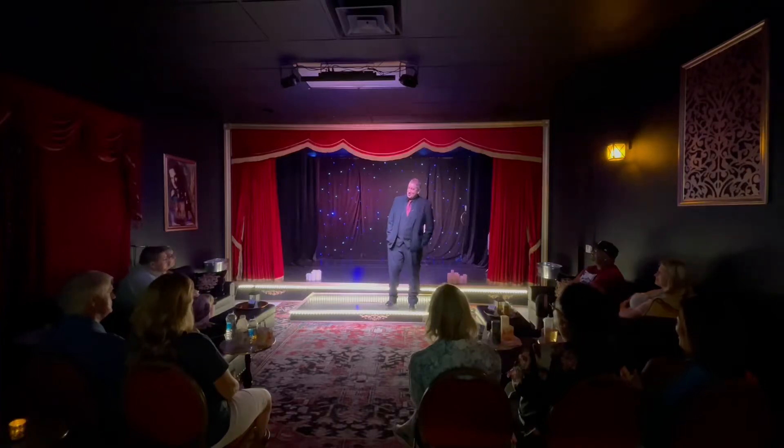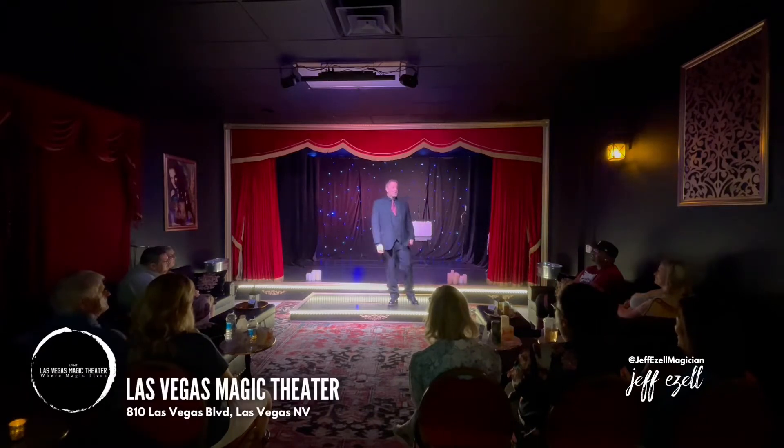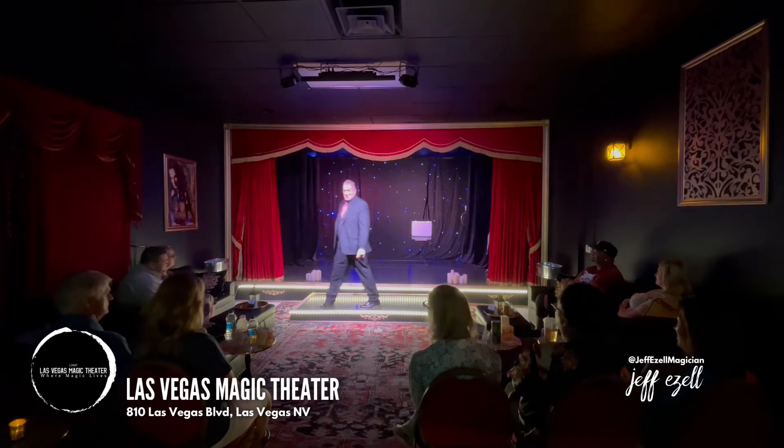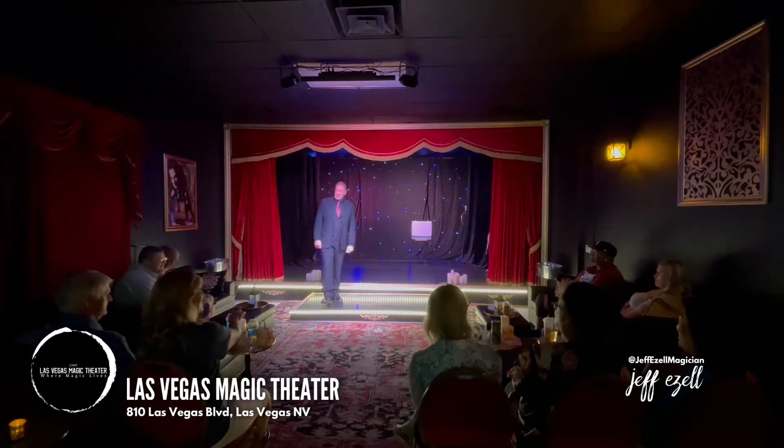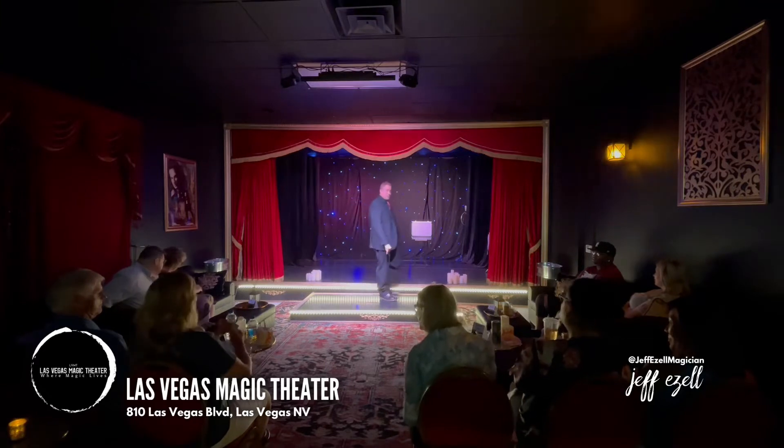You need to borrow from the crowd a $20, $50, or $100 bill. Keep in mind, the larger the bill, the funnier the trick. Guys, start digging in your wallets. Ladies, open up your purses. $20, $50, or $100 bill. You will get it back eventually one day, perhaps.